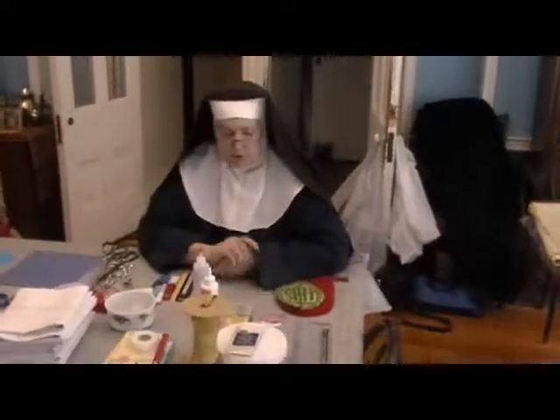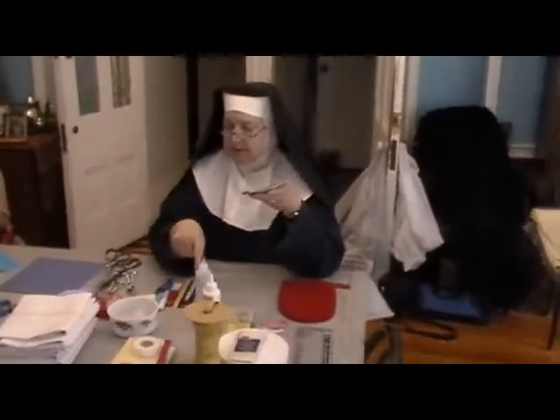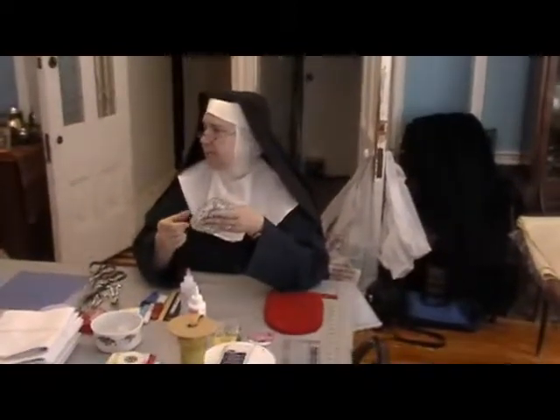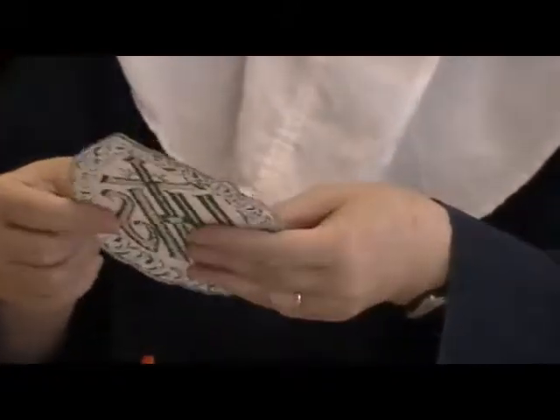Sometimes if you're trimming your appliqué around the edge and you've clipped too far into the threads and these threads are beginning to pull up, you can take a little bit of glue on a pin, grab the thread, push it around to the back, and it'll stay. Don't leave globs of glue on the top — just let the glue catch the thread, pull it around to the back, and push the glue off on the back. It will hold the threads in place. It's a nice emergency fixer.